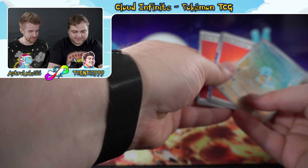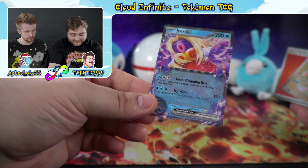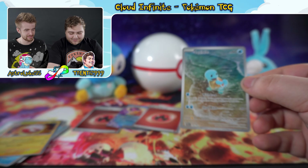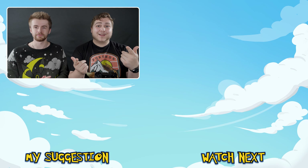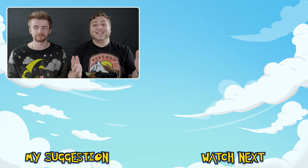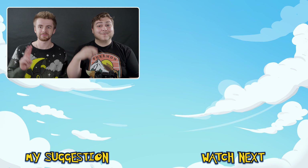To recap our pulls: first basic fire energy, then the Jynx EX, then the second basic fire energy, and ending on the Squirtle illustration rare. Super cool — that was a nice little opening! Really cool binder, really cool cards. Make sure to like and subscribe for more TCG action, and check out our first opening of 151 with the ETVs for some amazing pulls. Leave a like, comment, and let us know what you think — we'll see you next time!